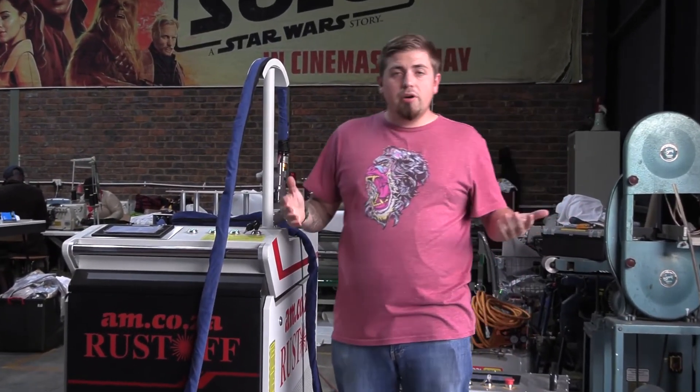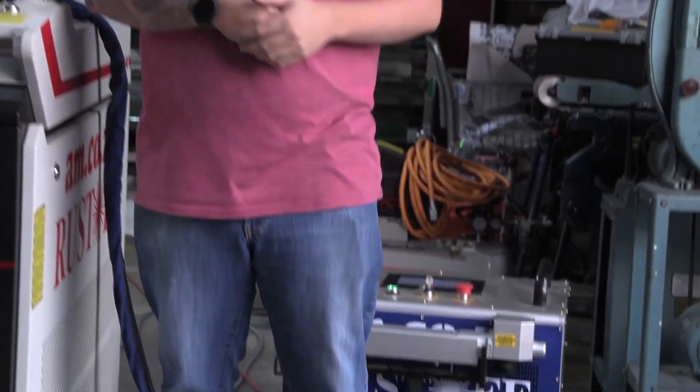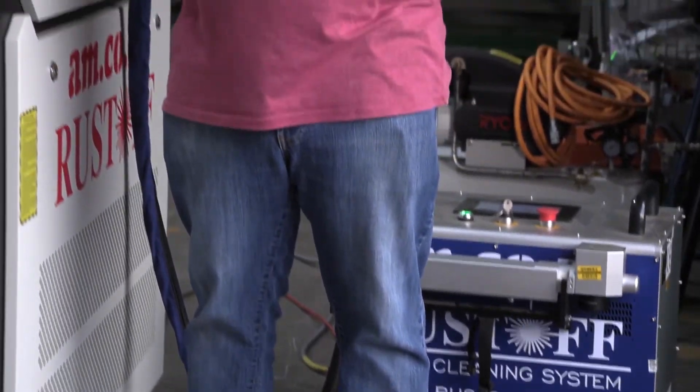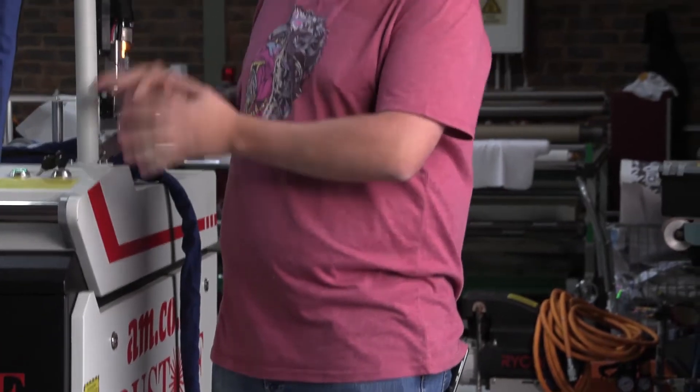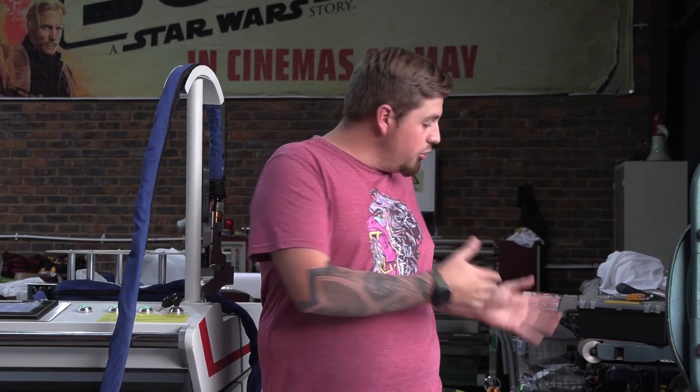Now that we've had a look at both Rust-Off machines — the powerful 1000 watt and the smaller 50 watt — you can definitely tell the difference between the two. It's up to you to decide whether you want a fixed unit that handles large jobs very quickly, or a more versatile unit you can take almost anywhere for off-site work. All I can say is, these are truly remarkable machines.